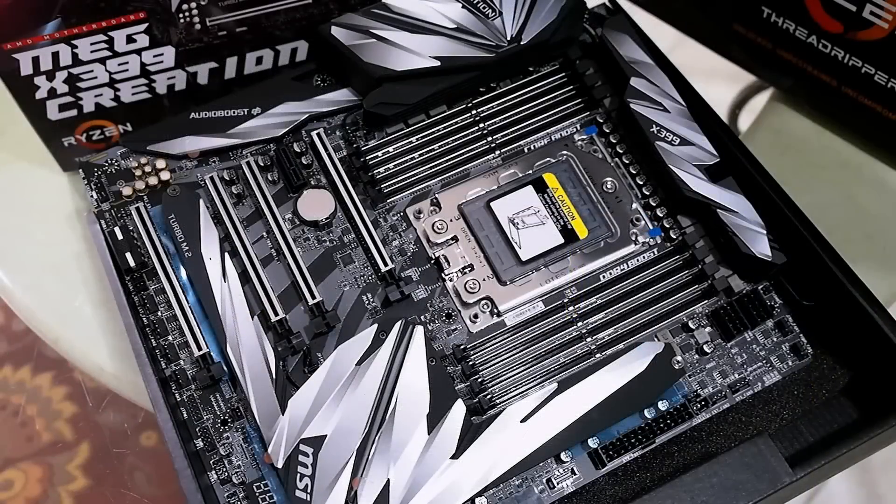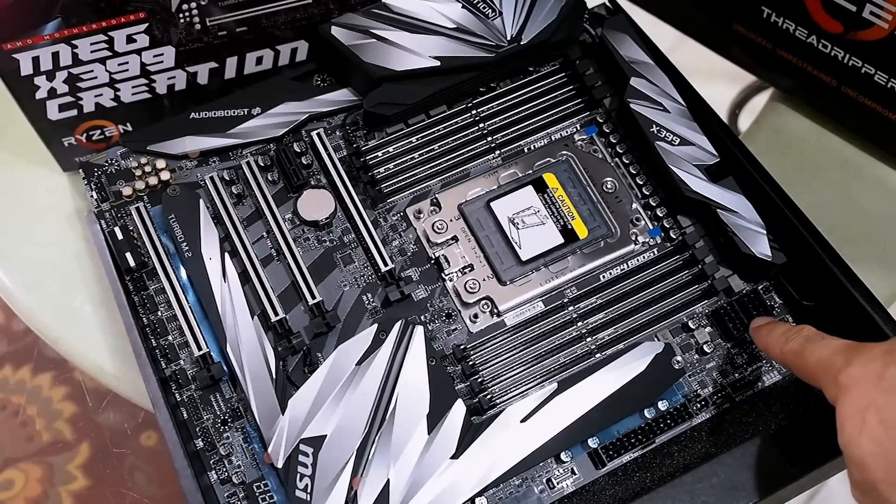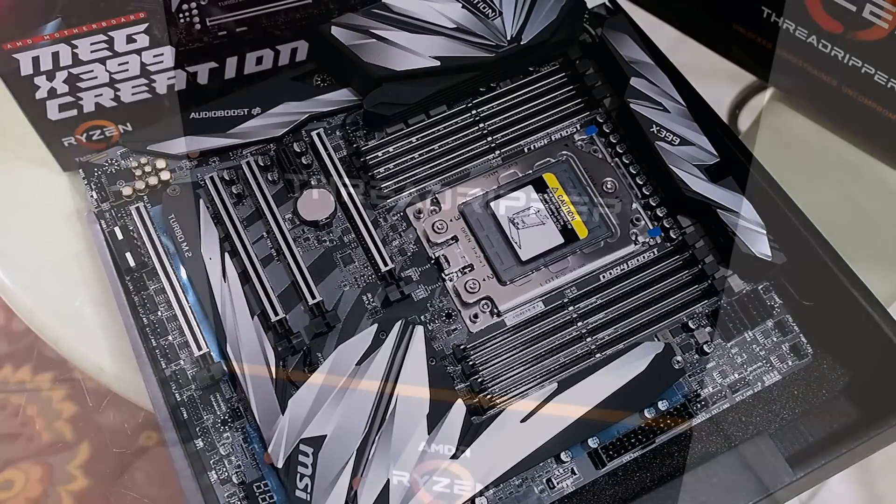ASUS released that cooling kit for this board in preparation for the launch of AMD's second-gen Ryzen Threadripper. Here's a quick look at the MSI MEG X399 Creation motherboard — one of the newer boards coming out for second-gen Threadripper. This is an absolute beast in terms of power delivery: 19-phase digital power circuitry with dual 8-pin power connectors for the CPU. We're probably going to use this for our test bed.